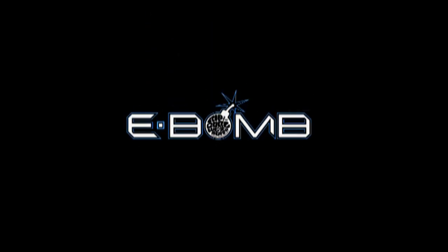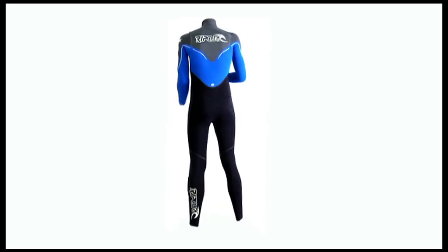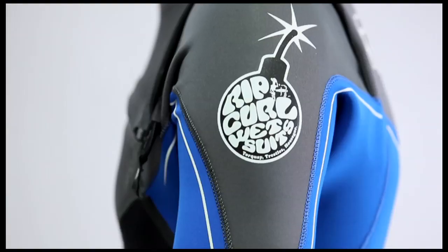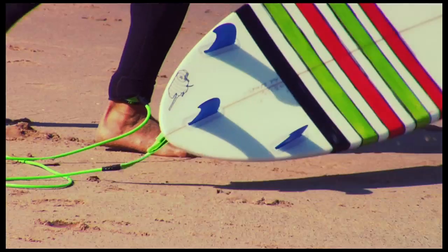E-Bomb: the ultimate in flexibility. The E-Bomb has been engineered with one objective in mind — to be the ultimate high performance wetsuit in flexibility and comfort.